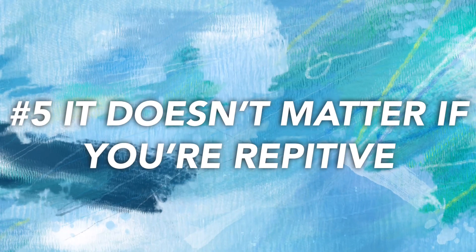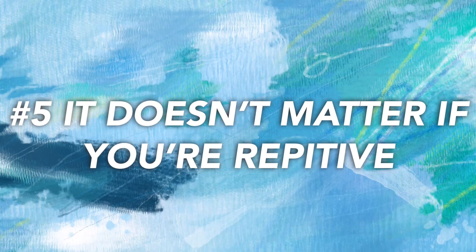Number five: it doesn't matter if you're repetitive. If you do the same move for a little while, who cares? Sometimes you need a little repetition to think about what comes next. My dance teacher always told me it is okay if you're a little repetitive — it is not the end of the world. Everyone at one point was repetitive while doing their freestyle because you're coming up with something on the spot. It is not going to be perfect and that is okay.